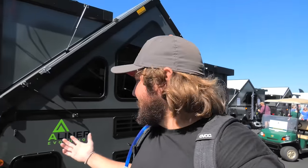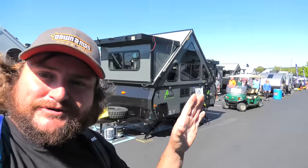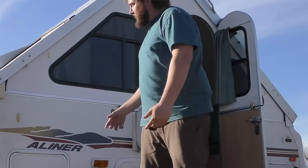What's up everyone? We're at the largest RV show in America. We're going to show you some of the new A-Liner pop-up camper trailers. This one's a little more off-road overlandy. These ones are a little more mild versions, but I lived full-time in the A-Liner when I first got my Gladiator for about three months.